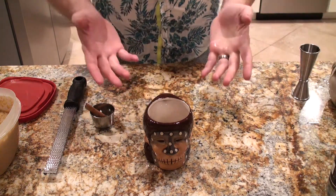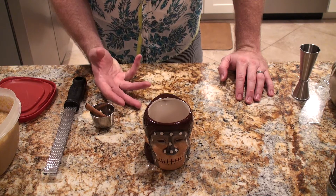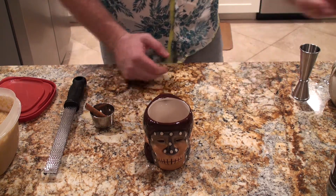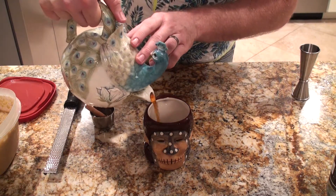And of course, the other ingredient is hot water — but I always say, why add hot water when you can add something with flavor? So instead of hot water, we are going to be using a red rooibos tea.